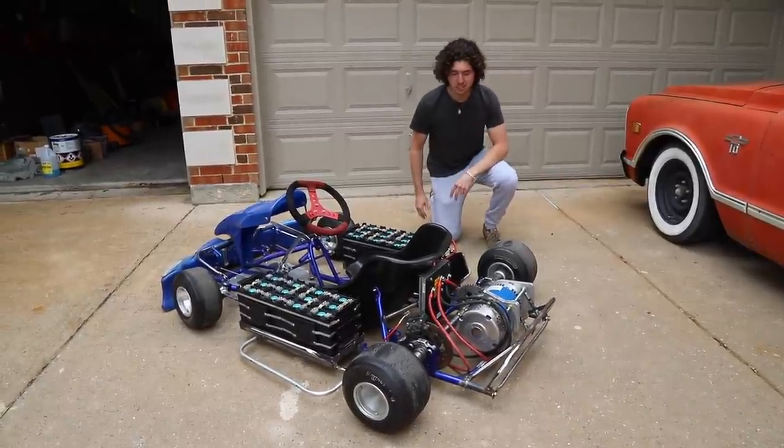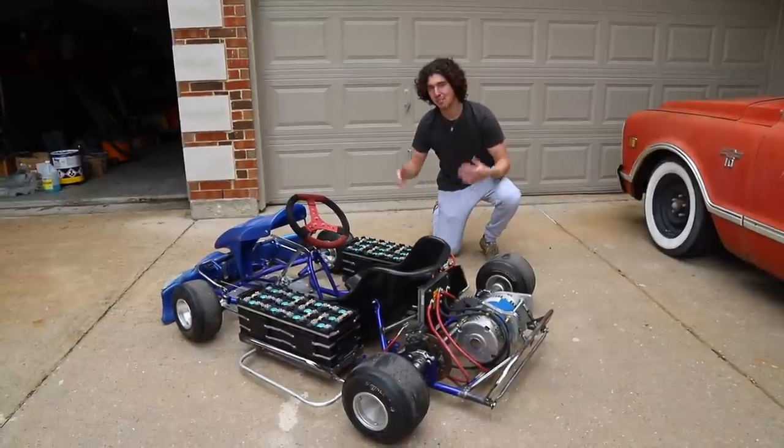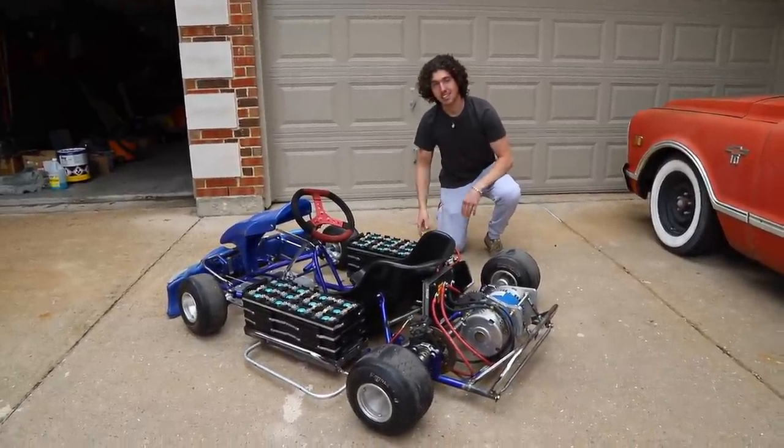Welcome to Electric Cart Build Episode 2. In this one we're going to add all of our accessories as well as get our batteries mounted up. It's looking sick y'all. Stay tuned.